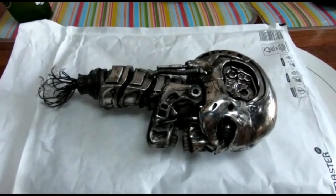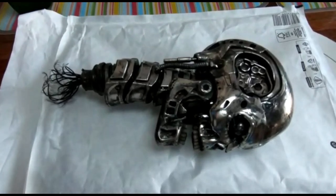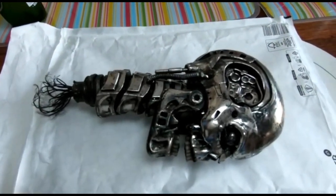Hello YouTube and fellow Terminator fans, welcome back to my channel Guayla John. I'm your host John, and today I'm doing the smashed head for the diorama based on my one.